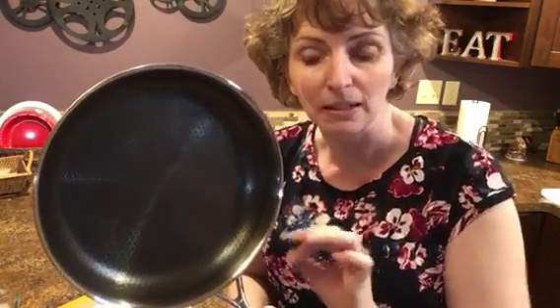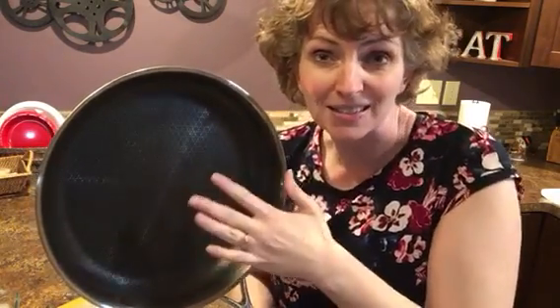It has a lifetime guarantee. Anything happens to it, Pamperchaff's going to replace it. You can use metal utensils on it even though it has some nonstick in there. It goes in the dishwasher, but if you need to do some cleaning up by hand, it cleans up beautifully in the sink. It just gives you a lot of different options.